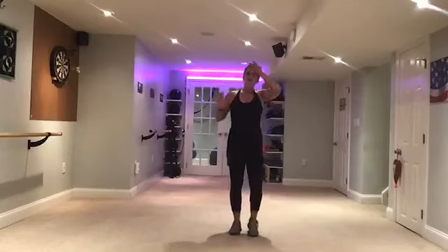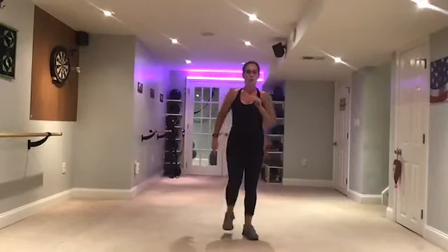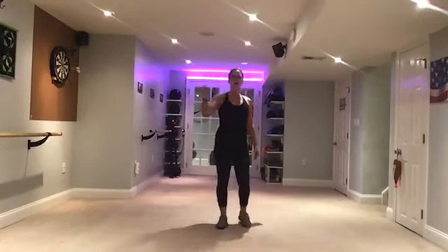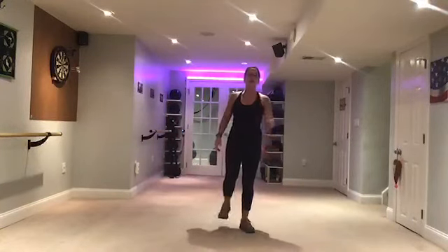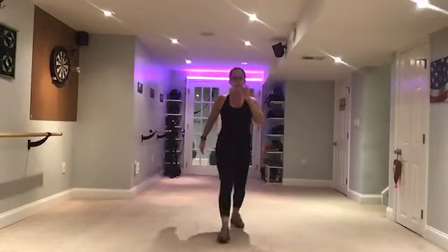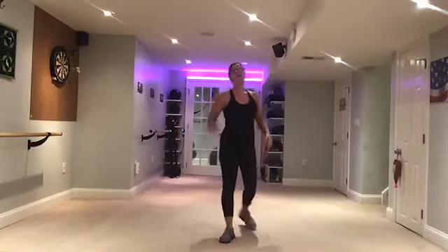March it out. We're going to do pressing kicks — slow motion. Step. Sweep. Walk back. Do it again — step, kick. You want it to be a sweeping kick. Step. Sweep. Good. Quicker. Kick. Step. Kick. Step. Kick. Step. Kick.